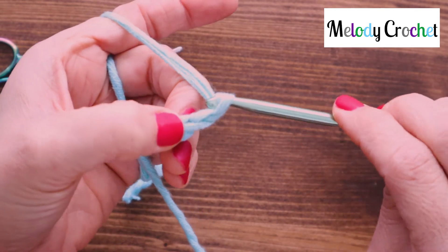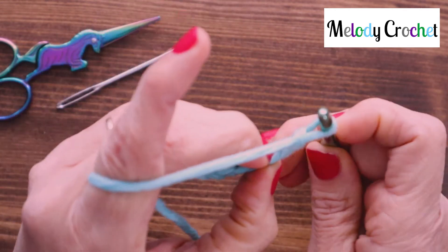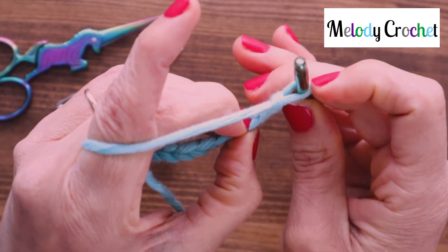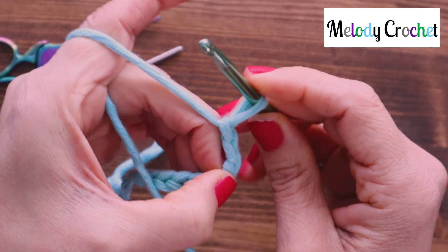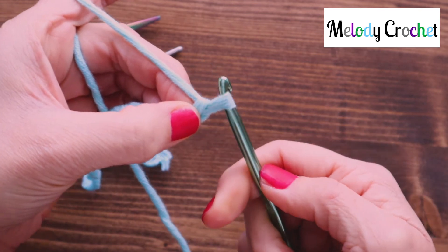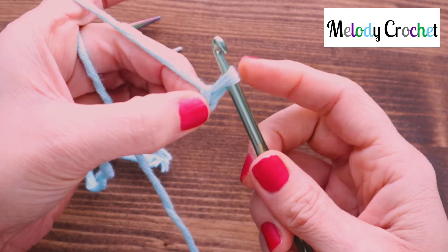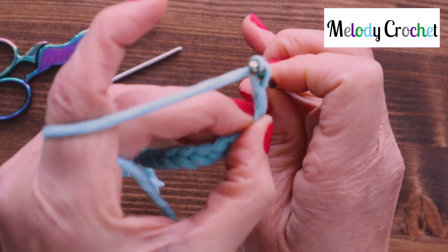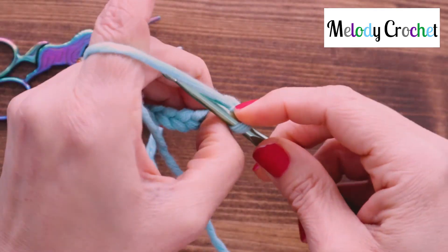And remember, point the head of your hook toward your working hand. If you look, this strand right there is teardrop-shaped — that little strand that you're inside — and so is your crochet hook. If your crochet hook is facing you, or to the side, or the back, you're going to be struggling. But if you take that hook toward the teardrop shape, it will go through very easily.